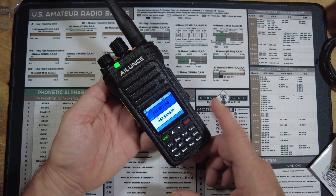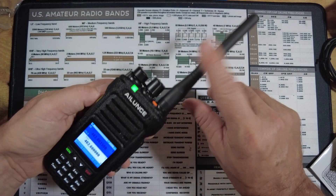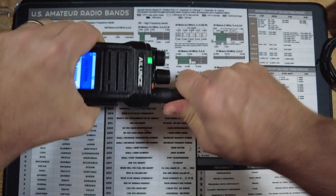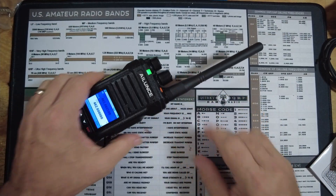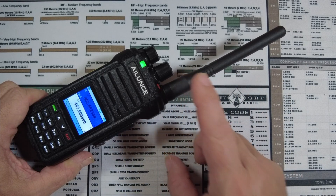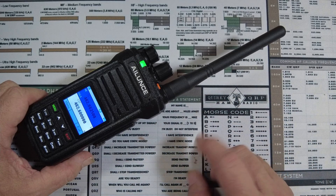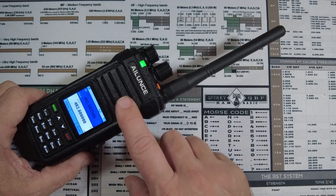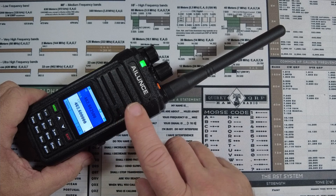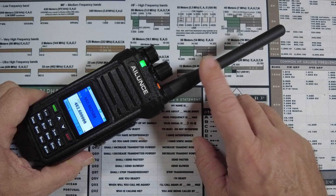Now, one thing that is definitely a downside for me and something I would like to see them fix on this radio — this is not a detachable antenna. Trying to turn it to get it off, well, it just doesn't happen. And to me, this is a bad oversight because if we could remove this antenna and connect it to something like a roll-up J-POL or some other type of external antenna, that would make this particular HT a lot more useful. So, I hope to see them come out with another one of these that does have a removable antenna.